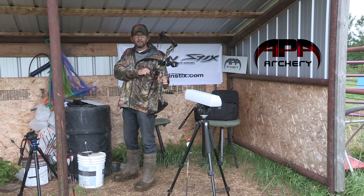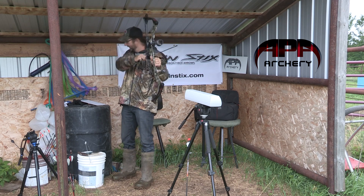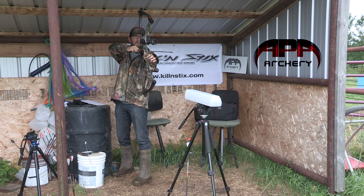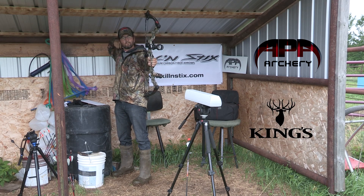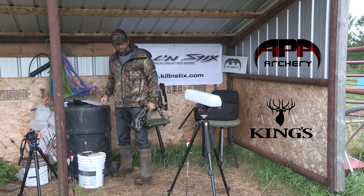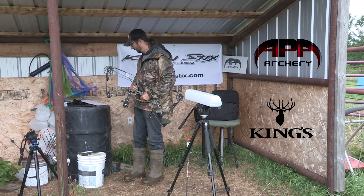I'm only shooting 65 pounds on this — that's what I'm comfortable with. It's a 70 pound max bow. And they seem to be an arrow length. 312 feet per second on the Micro LT — let me write that down.